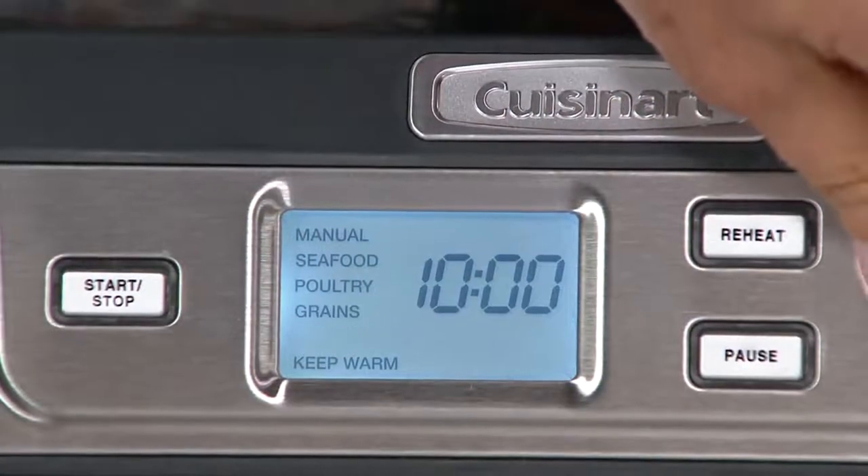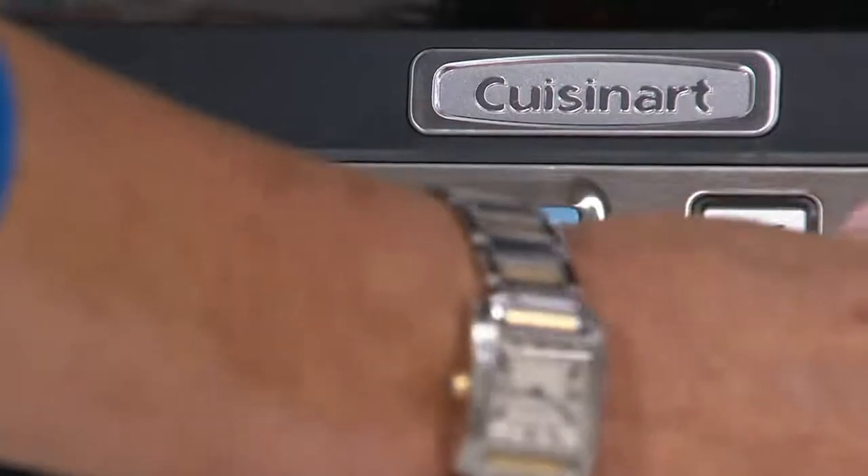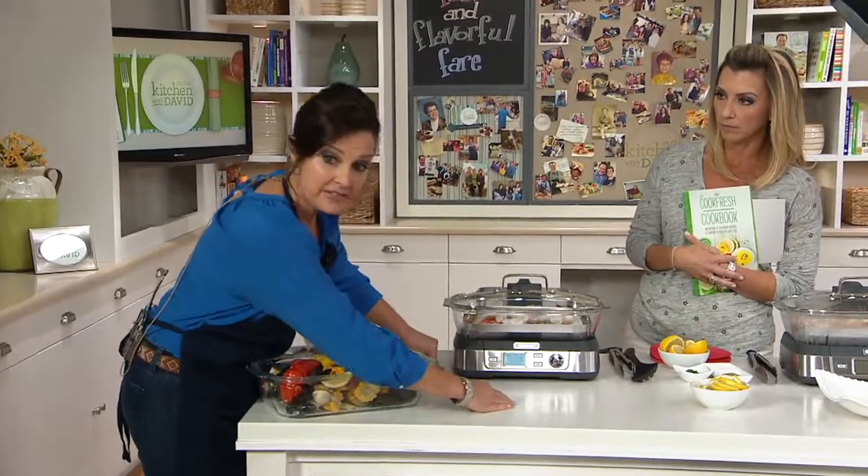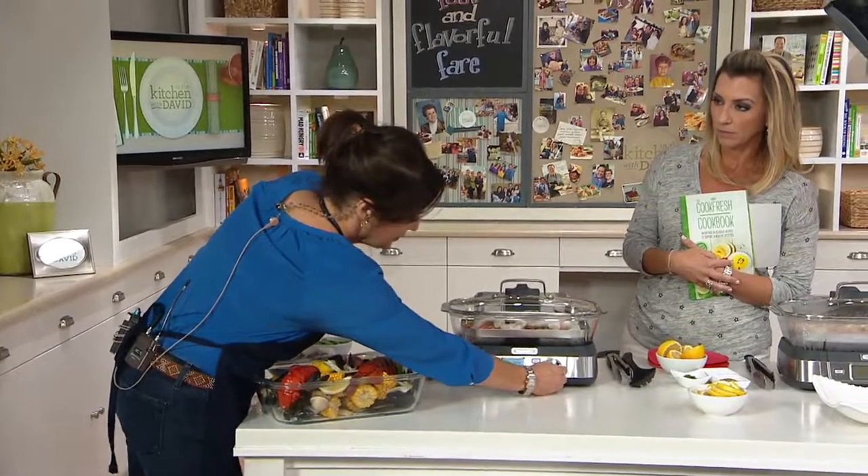You can even keep your food warm, and there's also a reheat function. Let's scroll up to manual, engage it, and I'm going to set this timer for 10 minutes.